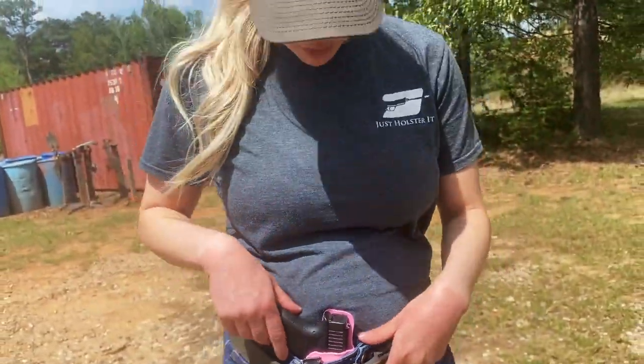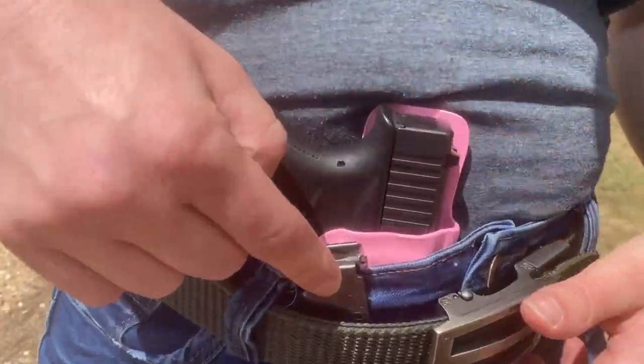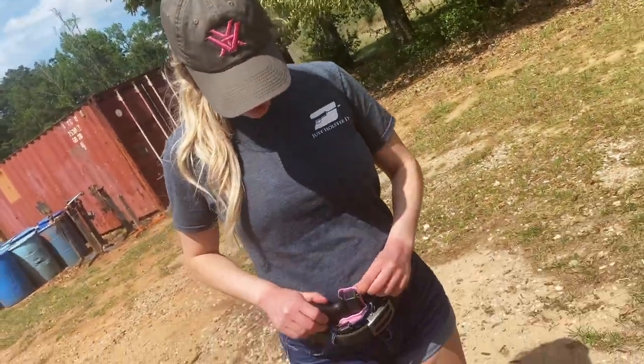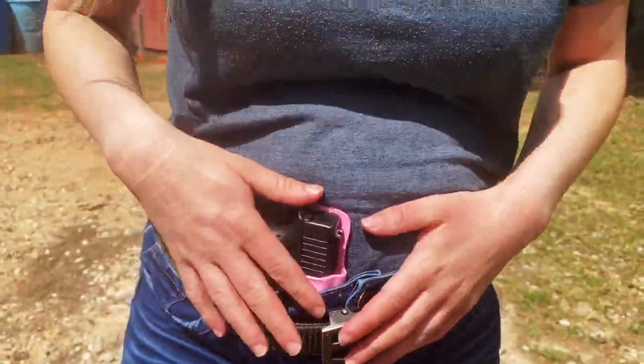For the sake of this video I'm open carrying and I have my Just Holster right here. I love this holster. It has an ulti clip so I wouldn't even need a belt, but I like having the belt. It also comes with a sweat shield on this side so your gun's not rubbing against your skin all day long — it's really comfortable. Shout out to Just Holster It; they make the best holsters.